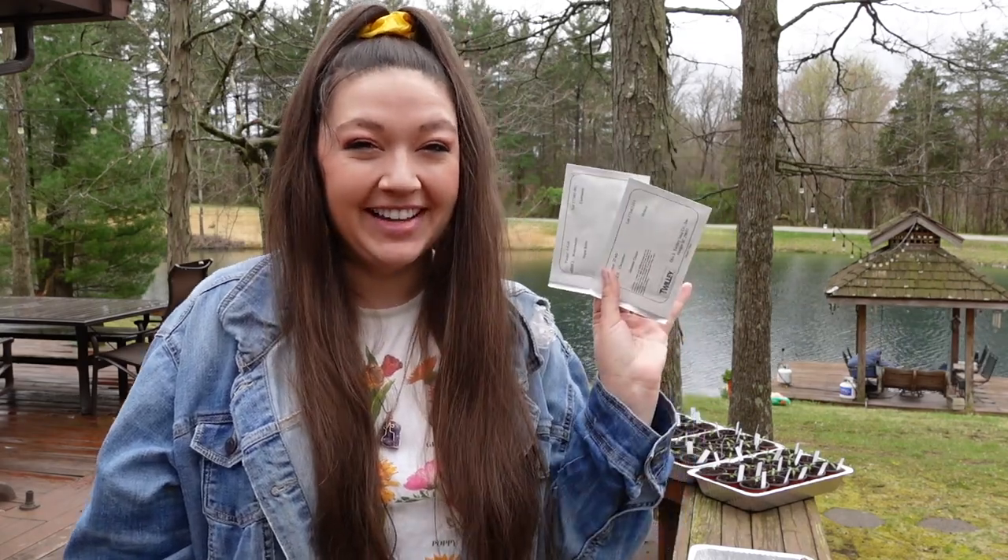Hello loves! Welcome back to my channel. I'm Halyana and today we're doing the first step for planting cucumbers and watermelon. Let's do it!